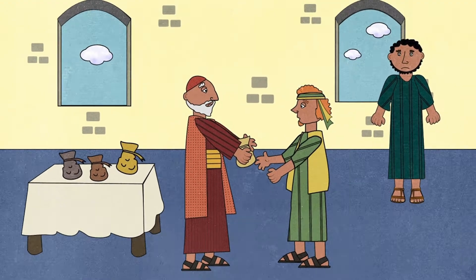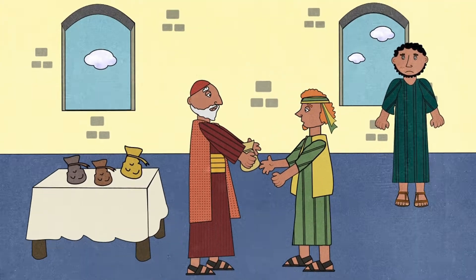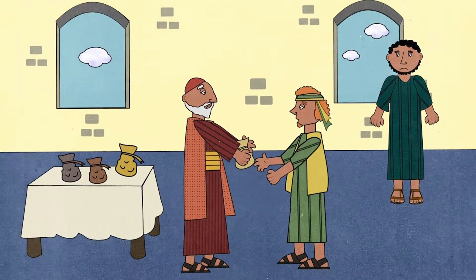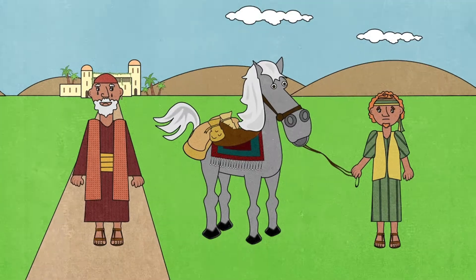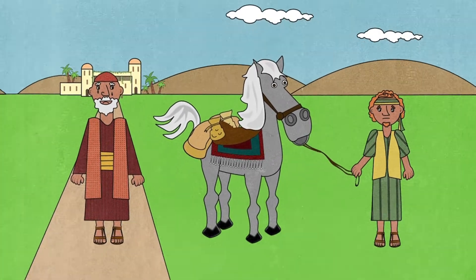One day, the younger son came to his father and wanted his inheritance — money he should get when his father had died. But the younger son wanted to have fun now and didn't want to wait. So because the father loved his son, he gave him the money. A few days later, the younger son packed all his belongings and left his home.